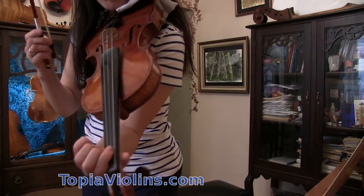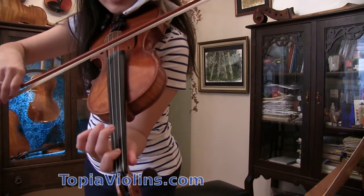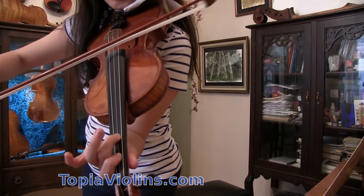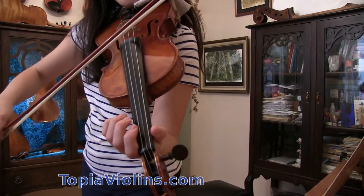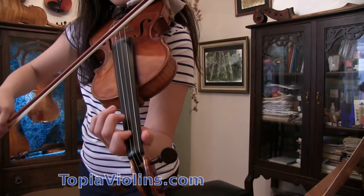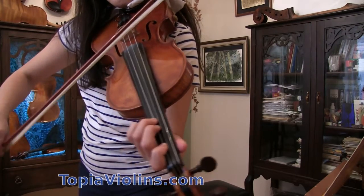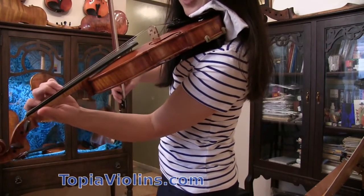The fingerings would be: first, on the D string — first finger, second finger quite far, which we call a whole step, third finger beside the second. Now on the A string, same fingering: one, two, three, far away. See if you can learn that first — finger position.